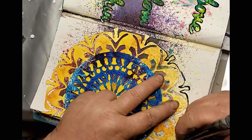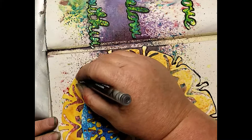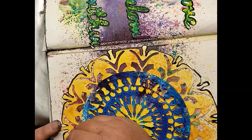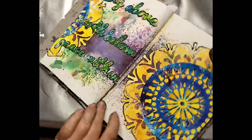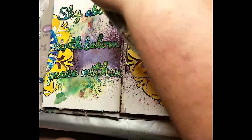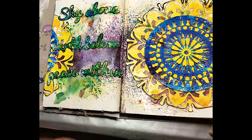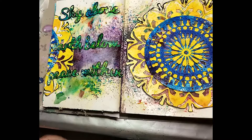Adding some details with the India ink pen, and then once we spritz that with a little water you'll see that the India ink kind of runs into the other colors too, which I think is a cool effect. Just give everything a little spritz to help it all blend together — just like that, we have a gorgeous art journal page.